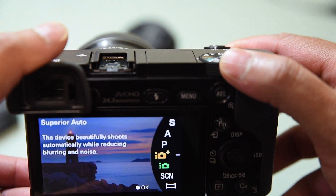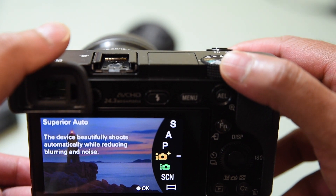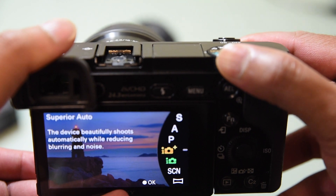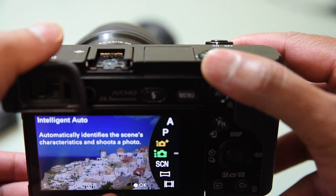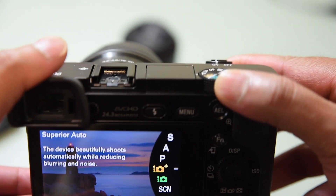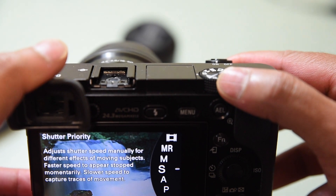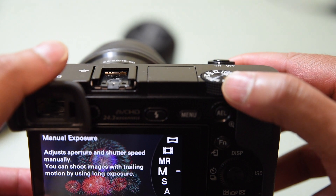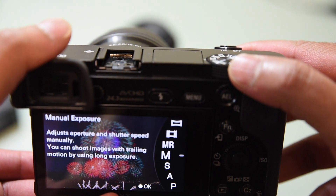If you change it to Superior Auto, the device shoots automatically while reducing blurring and noise — I tend to go with this a bit more. But if you're very comfortable with photo taking, go with complete Manual — I tend to use that a lot as well.